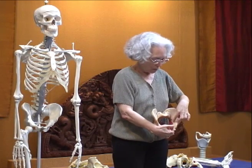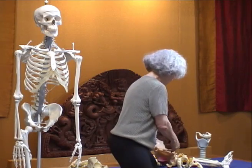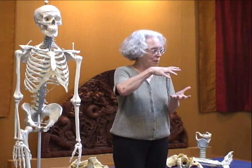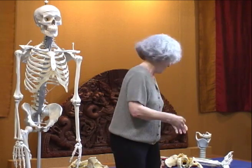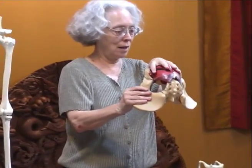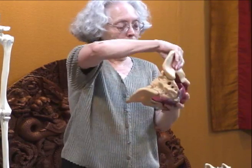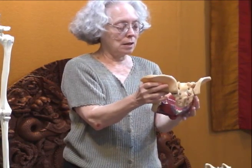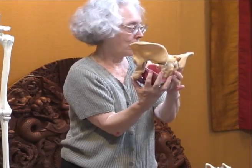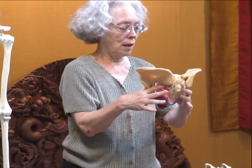The circumference of the pelvic diaphragm, as it's expanding, is pulling the diaphragm up. The thoracic diaphragm, as it expands, is going to pull it down on the inhale and go up when it condenses. But the pelvic diaphragm is just the opposite — as it expands, it's going to pull the dome up on the inhale, and then it's going to release down on the exhale.